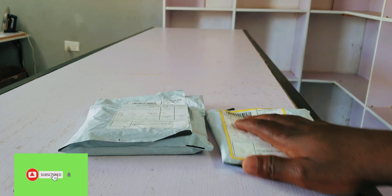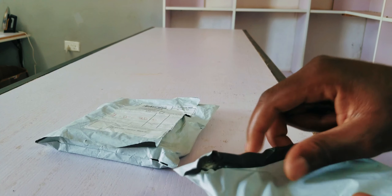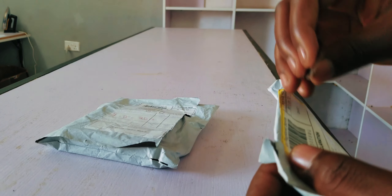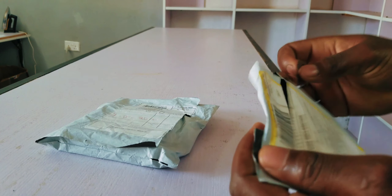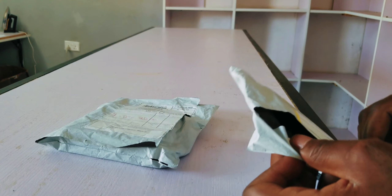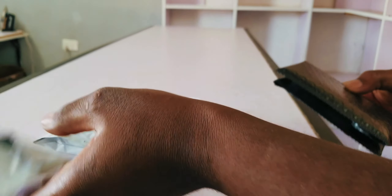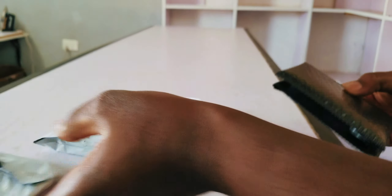The packaging is quite solid, as you can see. I haven't opened it yet. Let's open it up — and there's nothing extra in here. These are the individual packages for each USB.